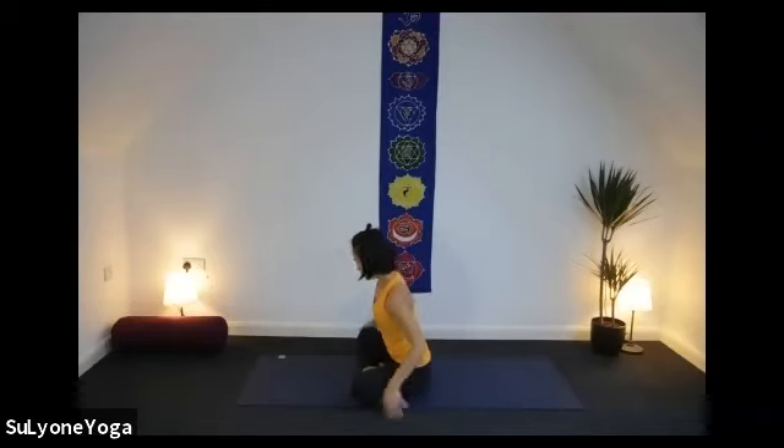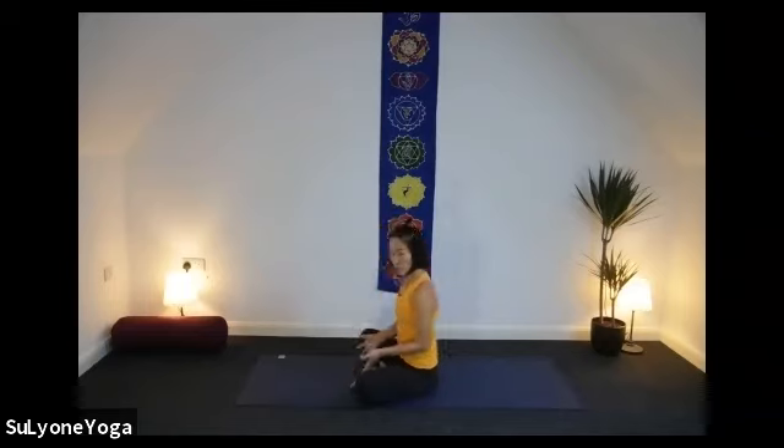Right leg is forward, left leg behind. Let's bring your hands on top. For some reason, if cross legs feel uncomfortable in your knees or your hips, you can actually bring your leg a little bit away from your body — slightly easier. Or you can sit on top of a block or cushion, anything underneath your hips.